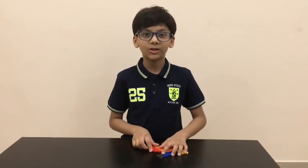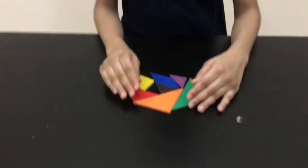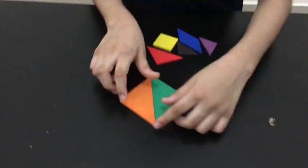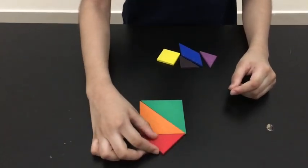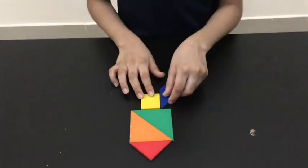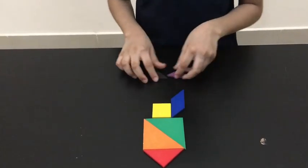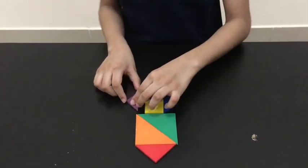Let's start off with the rocket. Take two big triangles, twist them and make a square. Put the medium triangle on top, put the square on the bottom. Put the parallelogram like this. Take the small triangles, put them like this.